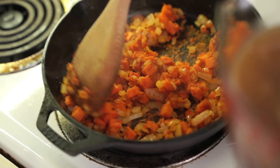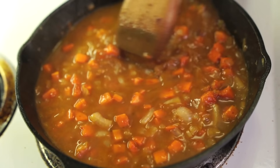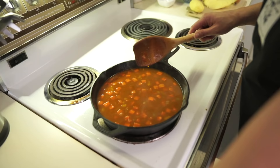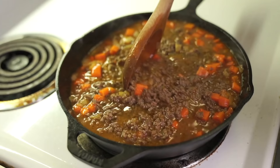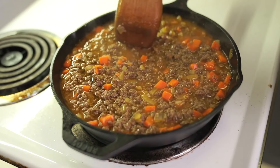Some beef broth — I don't think I'll use the whole thing, so I'll let you know at the end how much I actually use. I'm going to deglaze the pan, scraping off all the bits at the bottom. I ended up using about two and a half cups. Then we're going to add the beef back in. I'm going to put it on a pan in the oven so that even if it overflows, it'll overflow into the pan.